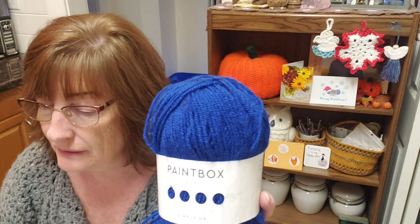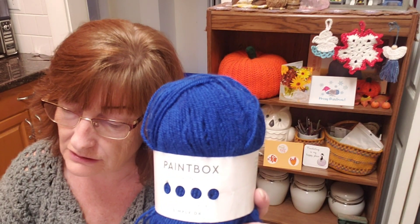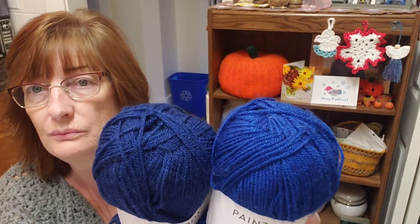Paintbox — and we have another one. The color is 137. Same specs. That's a darker blue.